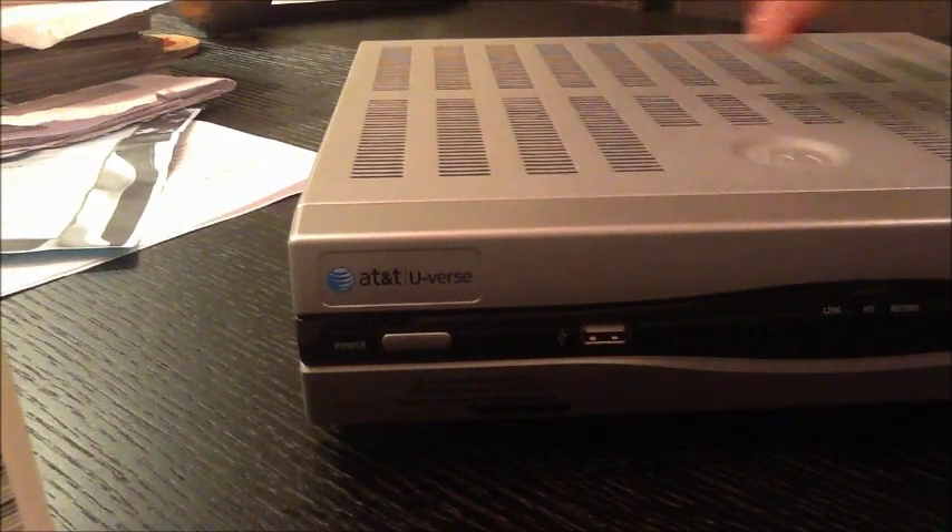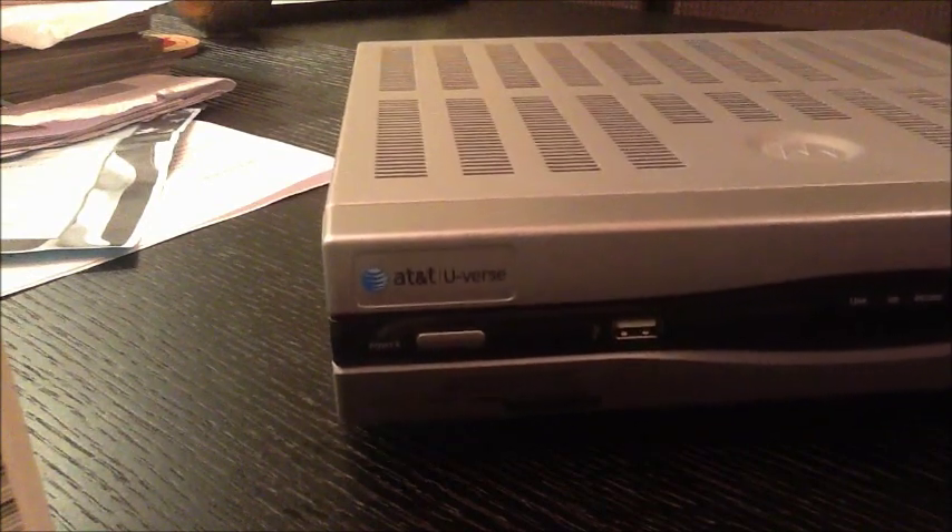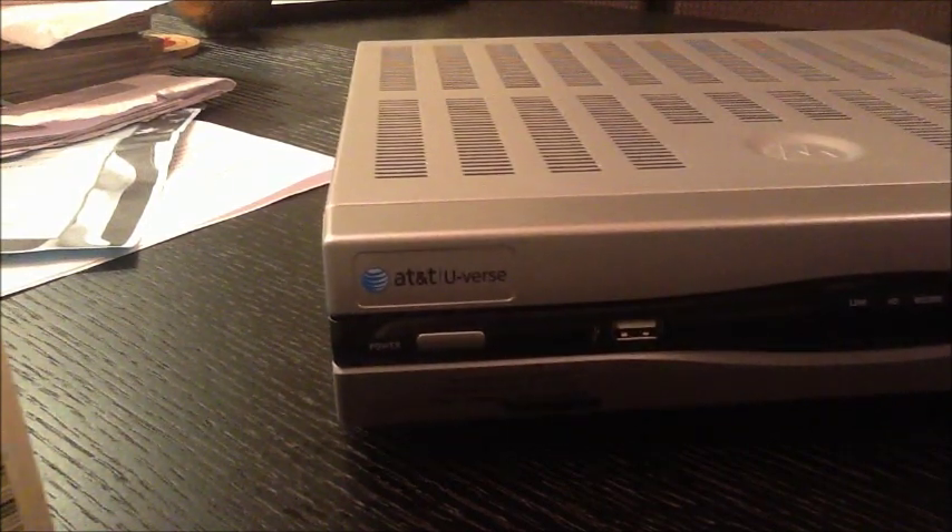I'm going to try to put a new hard drive in this Motorola VIP-1225 U-Verse DVR. It currently comes with a 160GB hard drive, and I've purchased this Western Digital Caviar Green hard drive — 2TB — bought it off Amazon for about $120 or so.